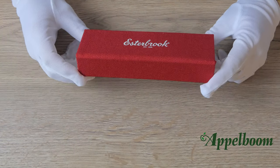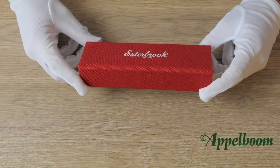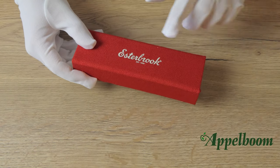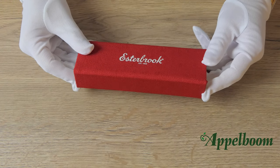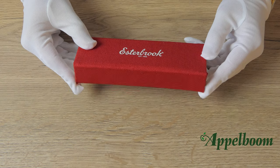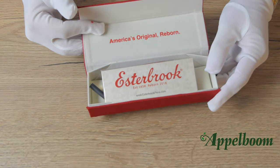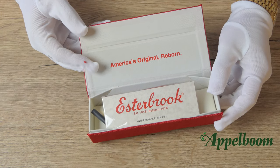The Asterbrook pens come in a box with a red textile layer around it. At the top of the box we can find the Asterbrook logo in white printed. When we open the box we have to open this flap. Note that the flap is closed by a magnetic closing system. We see the text 'America's original reborn' in red on the inside of the lid.